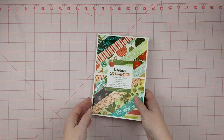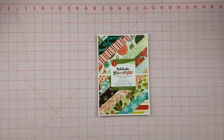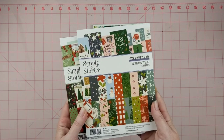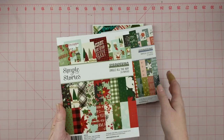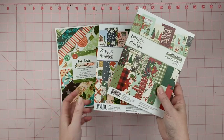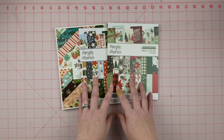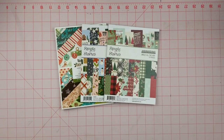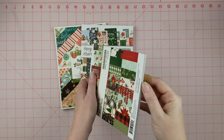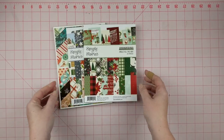In addition to the six by eight pad, I'm also going to bring in Simple Stories Winter Cottage and Simple Stories Jingle All the Way. These are from last year — 2020. I saw the Christmas collections from them this year and I thought, well I have these and there's still plenty, so I'll hold off since they kind of remind me of last year's anyway.